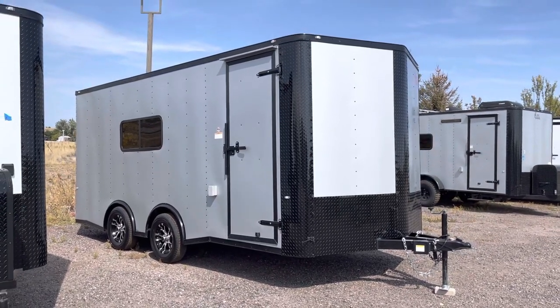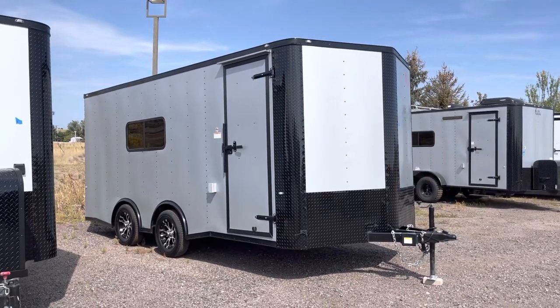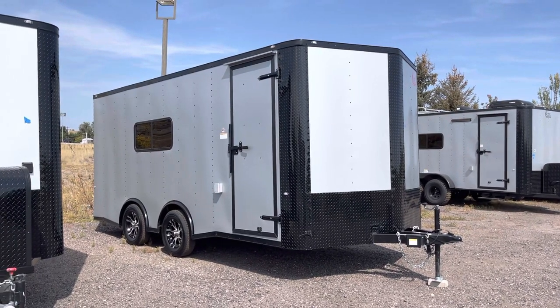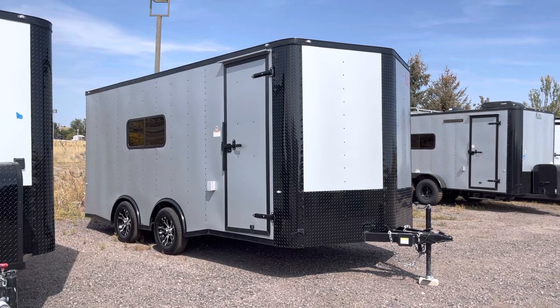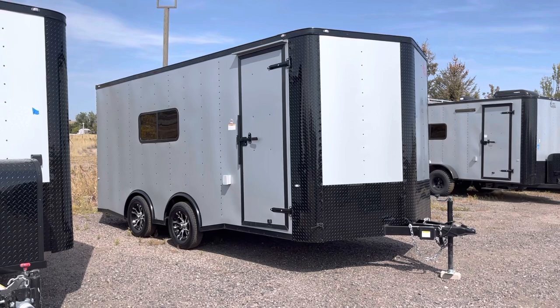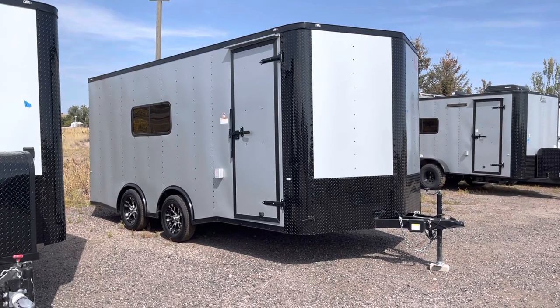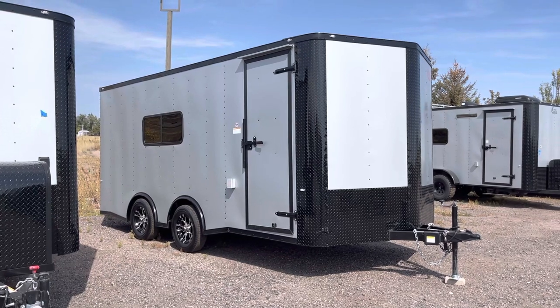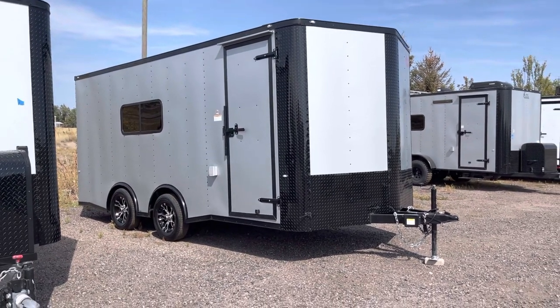Hey guys, it's Colorado Trailers, home of the Colorado Off-Road Trailer and our Colorado Cargo Trailers. This is one of our 8.5 by 18s that we have in stock right now in the metallic platinum with the blackout. You can view all of our inventory at getmytrailer.com, send us an email at sales@getmytrailer.com — we ship, so give us a call or shoot us an email and we can get you a shipping quote.